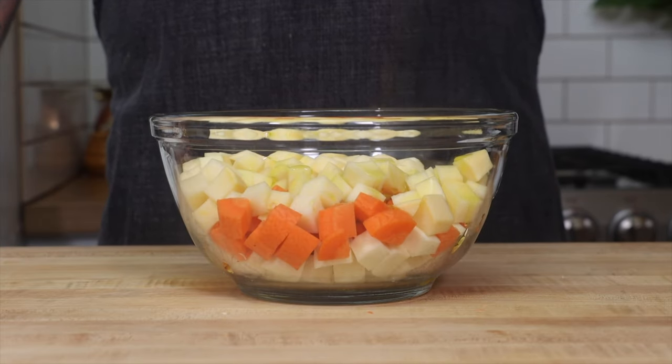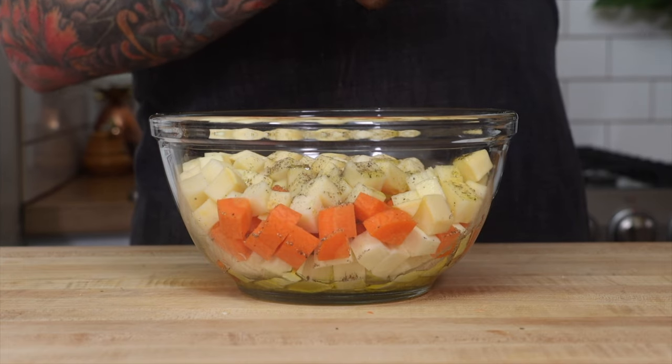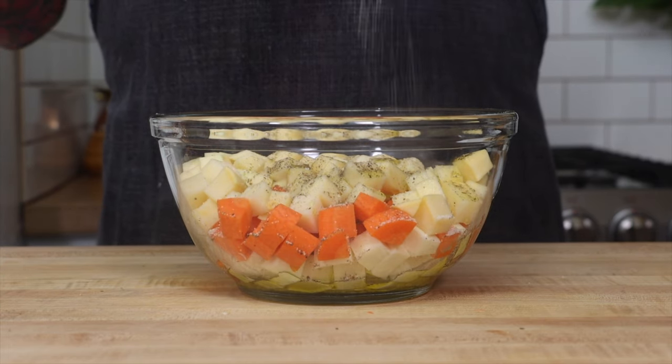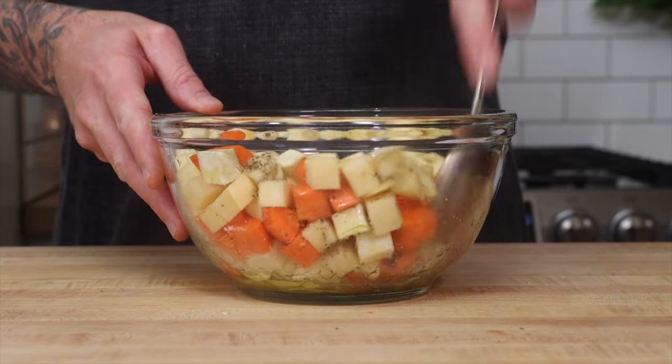Tip number three: simply season vegetables before cooking them. I'm using olive oil, salt, and pepper — that's it. You want the flavor of the vegetables to come through. When you season with spices before you cook them, the flavor goes into them and you lose the vegetable flavor.